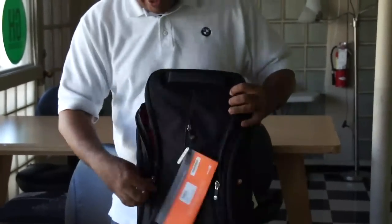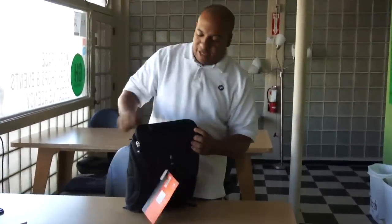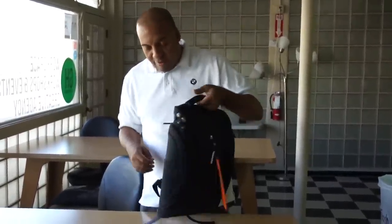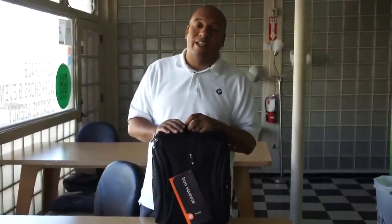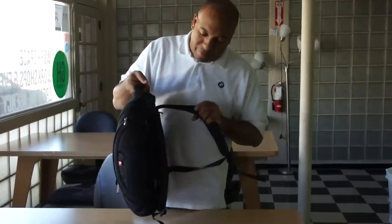So you get double protection and you zip it up nice and good. One thing about Book bags is they have really easy-to-pull, high quality zippers. I myself have a 17-inch Book bag which I absolutely love — I've had it for about seven years now and it still looks absolutely brand new. The build quality on this stuff is pretty rad.